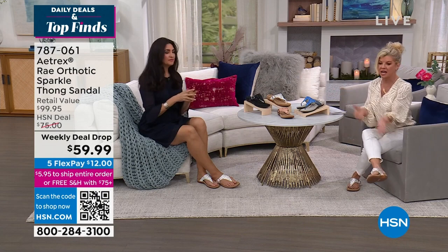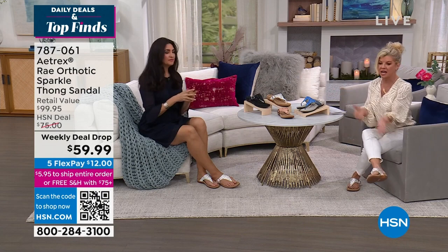These are not only the cutest sandals, but a lot of times when you have something cute, you're giving up comfort. Well, I'm telling you — beyond comfort, orthopedic foot...